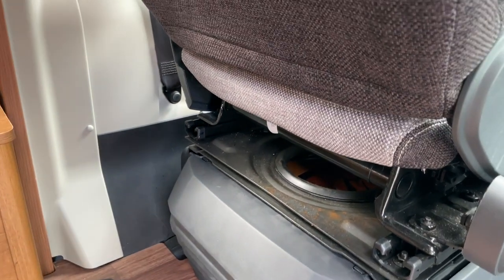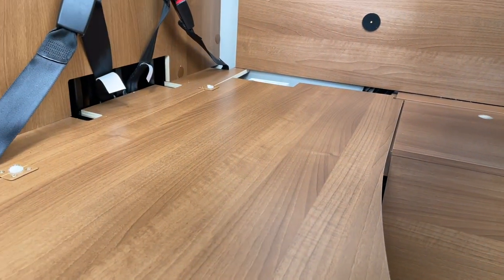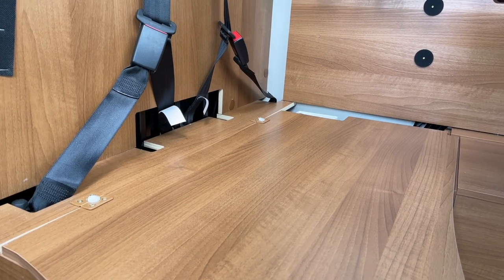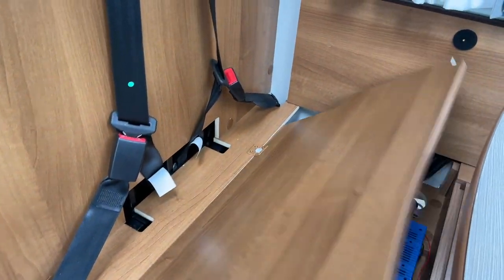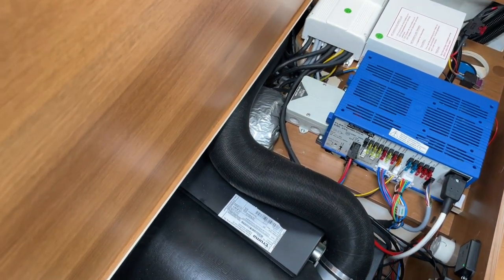We have seen everything here, as the seats are open. There I have already shown everything - that is now finished. We check everything now completely through, if everything works. We heat it off, if everything goes off.